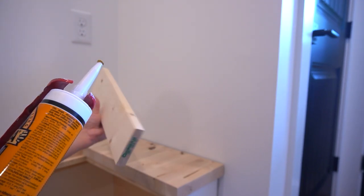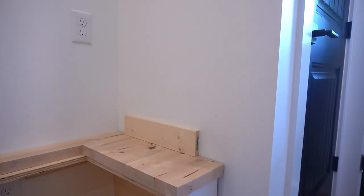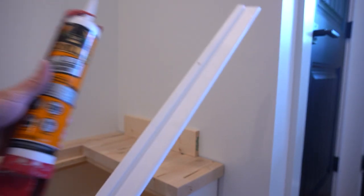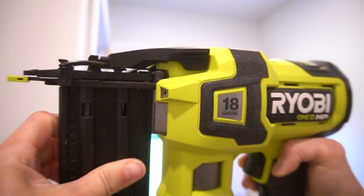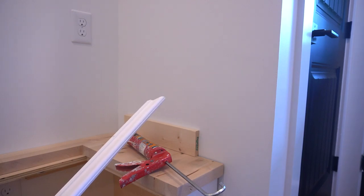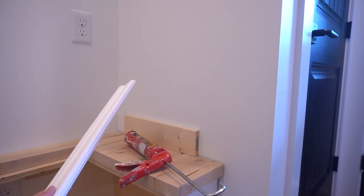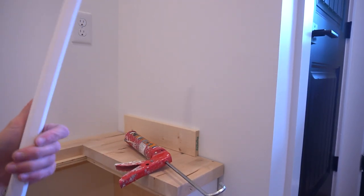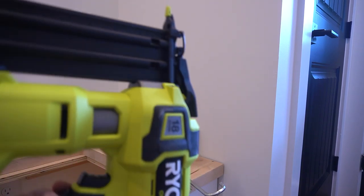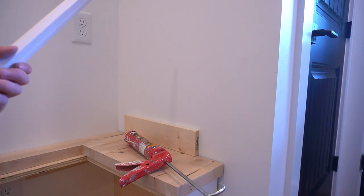A couple of quick notes on installation: I used a 1x4 as a spacer block to keep my spacing consistent. Since these are not all going to land on a stud, I can't just nail into drywall — that won't hold — so I'm using construction adhesive for long-term hold, and while it dries, I'm using my 18-gauge brad nailer to tack things in place. Because there are wires behind the wall near the outlet, I'm using 1-inch nails — it's 1-inch drywall and the molding is a little over half an inch thick — so the nails won't reach into the cavity behind the drywall.